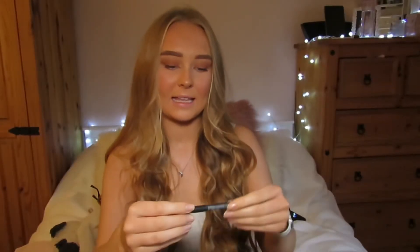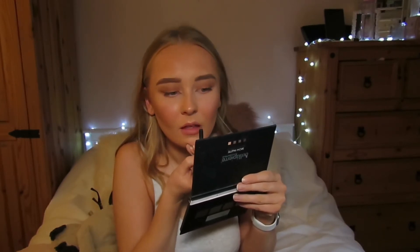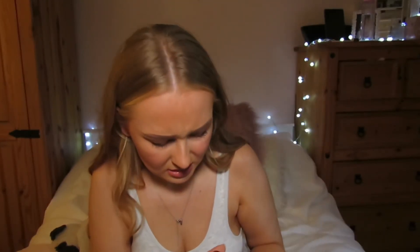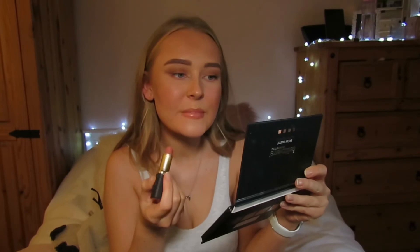For lips I'm taking the Sleek Locked Up lip liner and just lining my lips. For lipstick I'm not sure of the exact shade — it looks like a pink. And as always finishing with my gloss, this is Pink Slip by Number Seven, and just applying this all over.